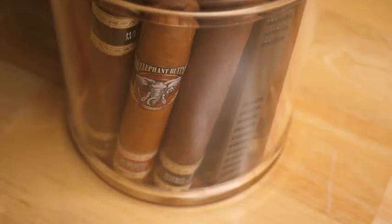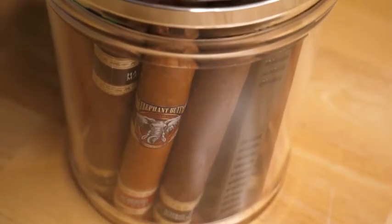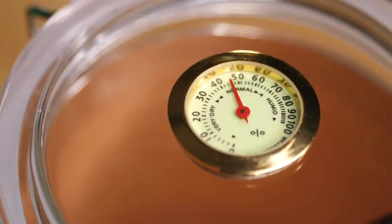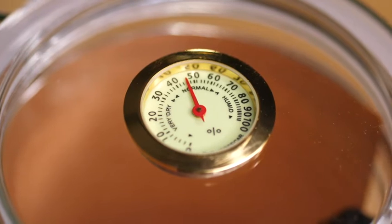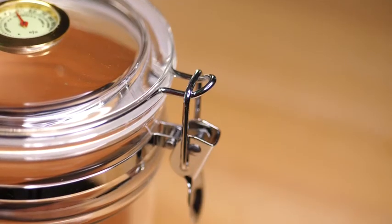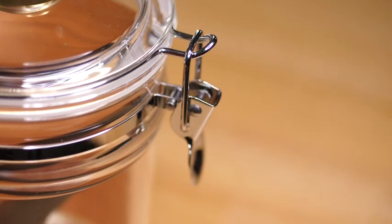The clear design makes it really easy to see exactly how many cigars are left in your humidor. The hygrometer on top is very easy to read, so you can tell right off the bat how the humidity levels inside the jar are reading. This would make a great gift for the cigar lover in your life.